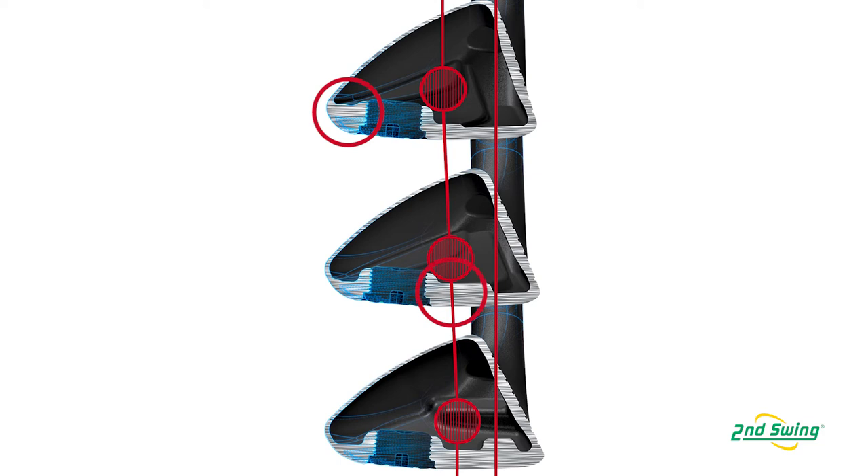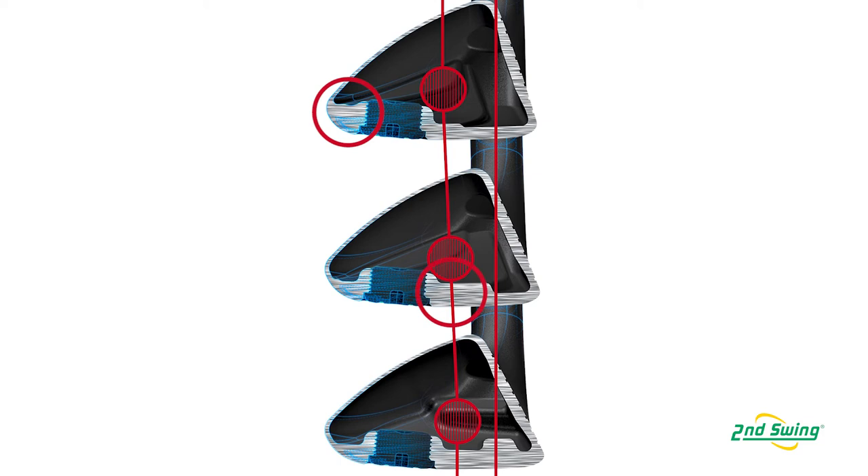You can see the discretionary weight is all back, and as we go up in loft, we put a lot of mass more forward, because we're already gaining a lot of spin purely from loft. And if we had the CG still far back, these would have too much spin from what we're trying to do with this product. So we take some spin off by moving the CG forward — a progressive CG through the set.